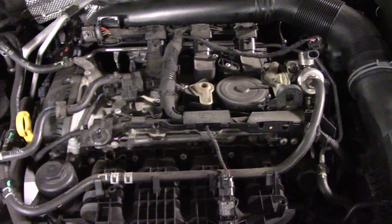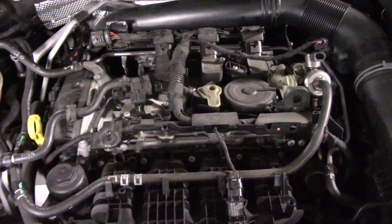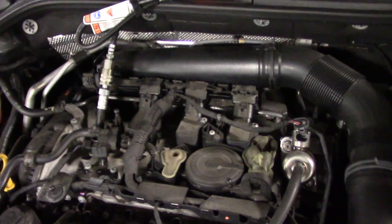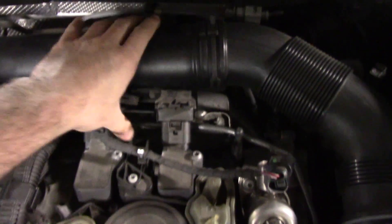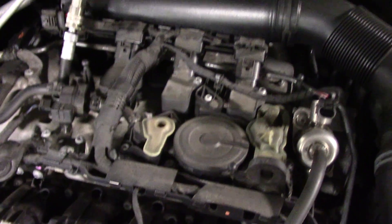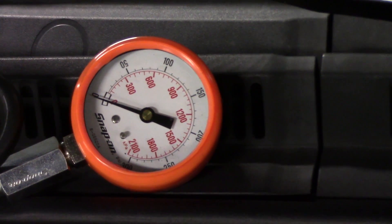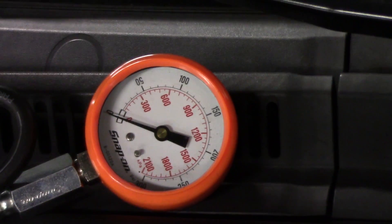So the first thing we're going to do is put a compression gauge and see what our compression is. I have my compression gauge installed. I do have my coils unplugged. Down here I have my fuel injectors unplugged. And I'm just going to have Dave crank this over — make sure when you're cranking it you got the pedal to the floor.